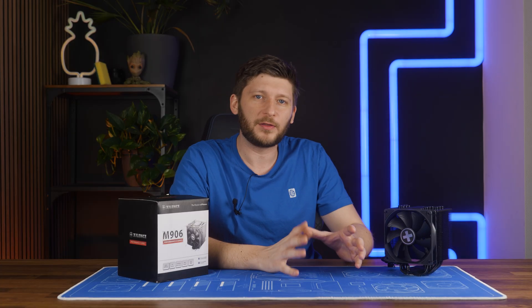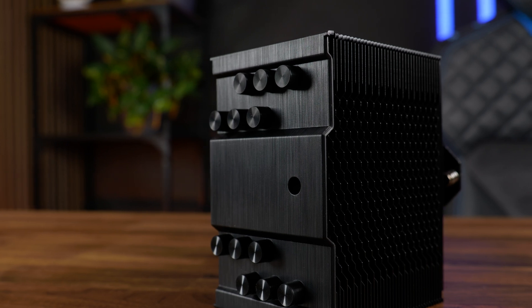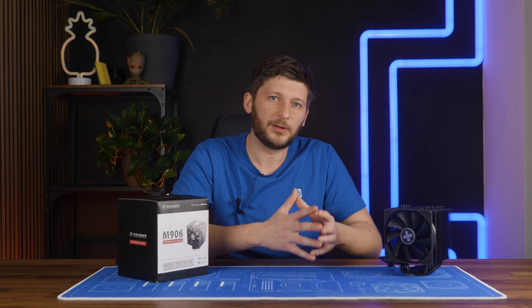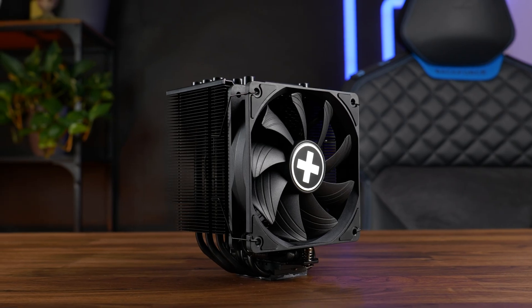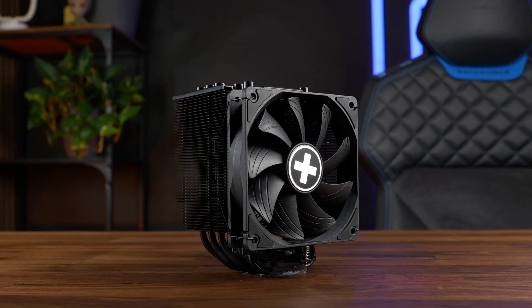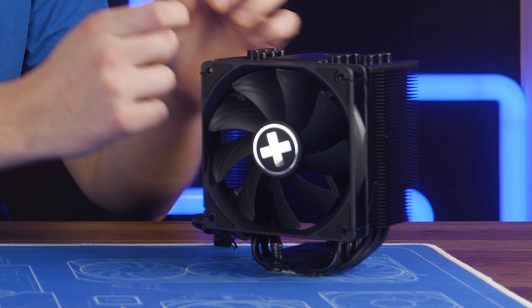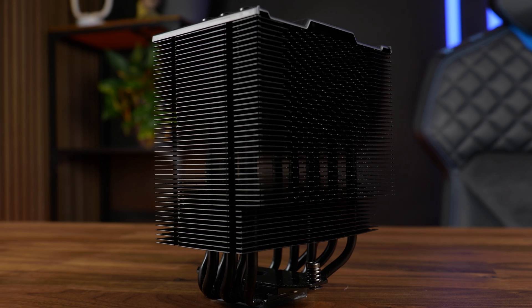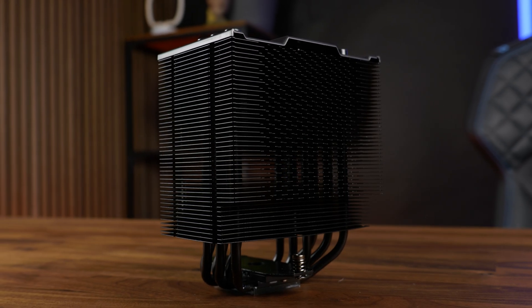Installation and build quality-wise, there is really nothing to nag here. In my opinion, it does not look bad - I like it. The only thing I really don't like is the plastic on top, but once it's on there, you will never touch it again. I also like the all-black design. Although I really hate that the top plate is made out of plastic, at least it looks good. The only outstanding optical feature is the Xilence logo on the fan, which thanks to its metal finish and tactile feel gives the whole thing a stealthy look.